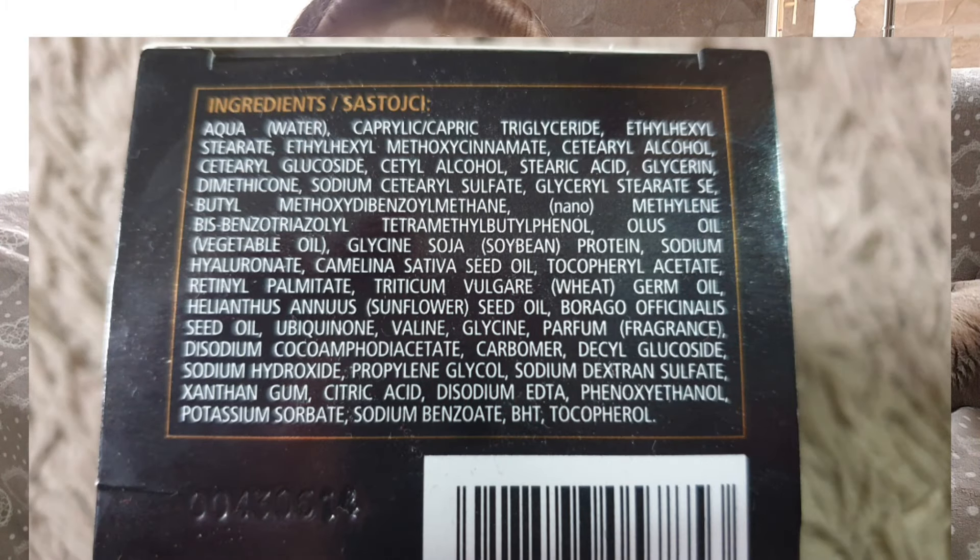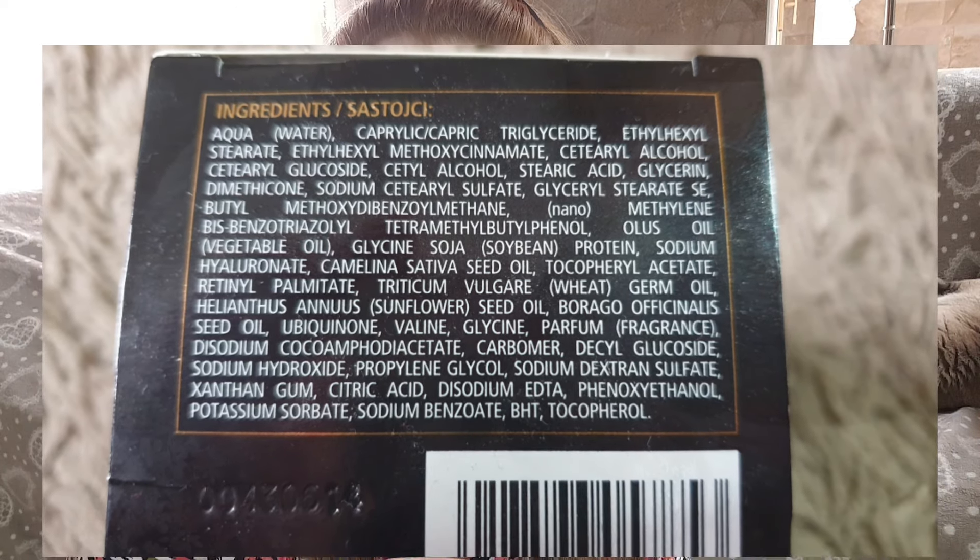Confrontiamo insieme la lista ingredienti per vedere come è formulata questa crema. Come potete notare, la formulazione è a base di proteine della soia. Come riportato frontalmente, abbiamo acido ialuronico, coenzima Q10, vitamina A, vitamina E, retinolo, olio di camelina, olio di germe di grano, olio di semi di girasole e olio di borragine. Questi sono quelli che performano meglio all'interno delle varie formulazioni.